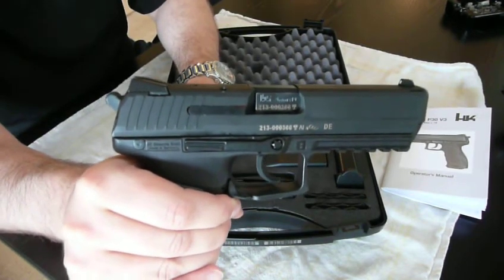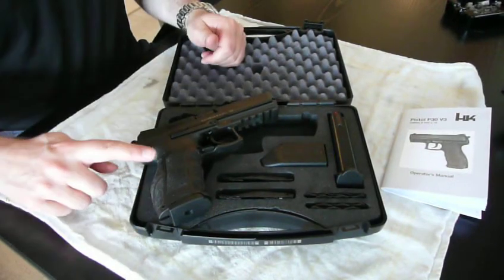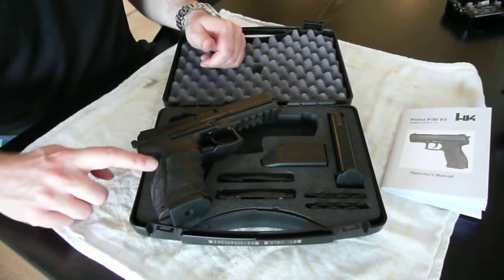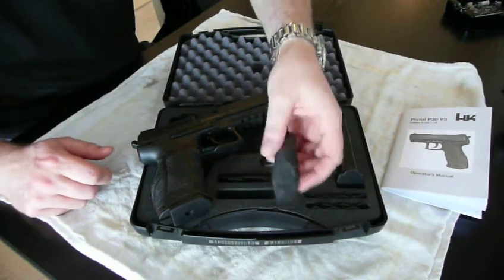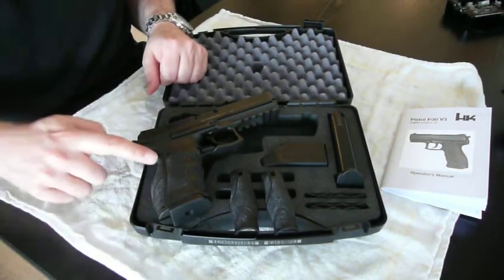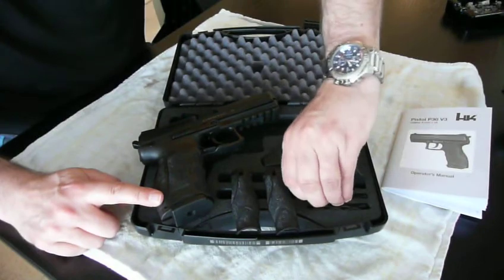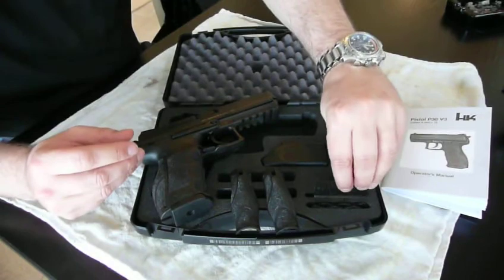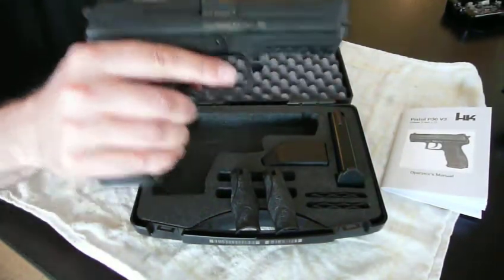One of the best features I think the gun comes with is the fact that it has anatomically optimized grips and interchangeable back straps. It actually comes out of the box with three back straps: small, medium, and large — I've got the large one on right now. And also interchangeable grips, which is a pretty cool feature, so you can make the gun fit your hand really well.